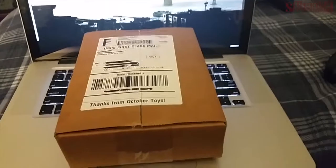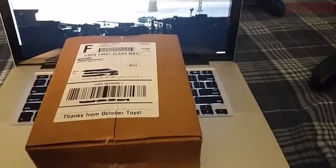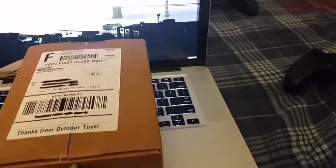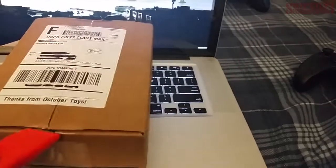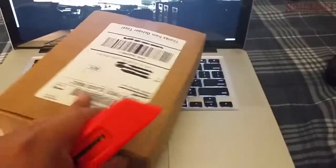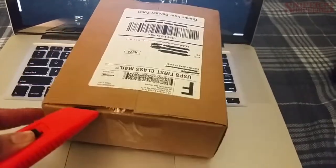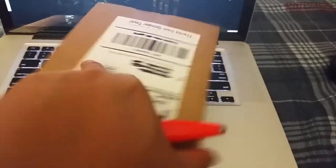This is a little bit hard trying to get this open with the box cutter with one hand.